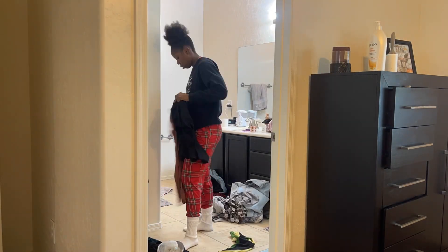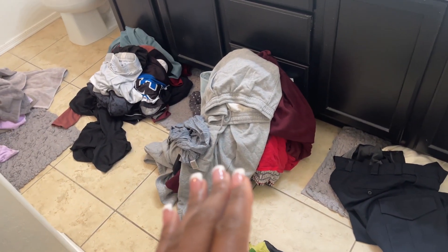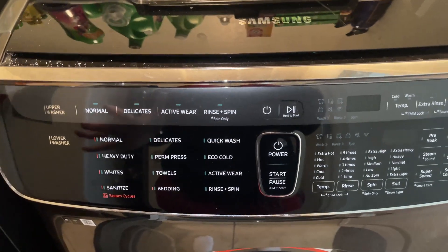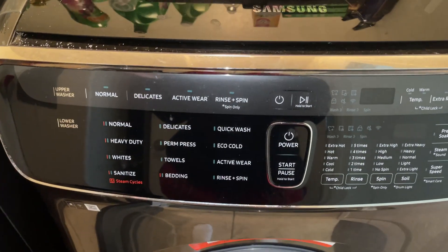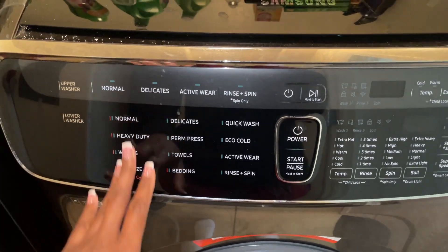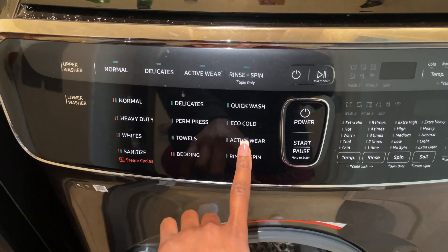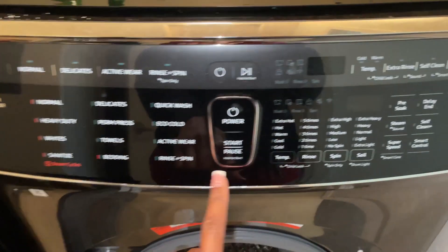First things first, I'm going to sort my clothes and start the washer, then move on to my other tasks. I've got whites, undergarments, cleaners, regular clothes, fitness clothes, and towels. Prior to getting this washer I used to just wash darks, whites, colors, and delicates, but after getting it, it specifies certain things — like for whites, sanitizing, bedding, towels, and active wear. That was probably one of the selling points for me: the eco cold quick wash.